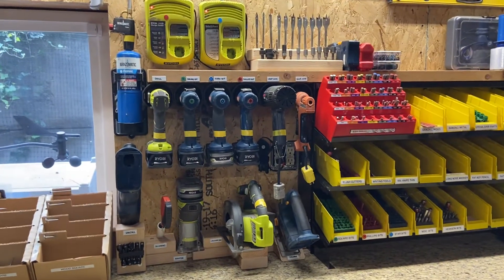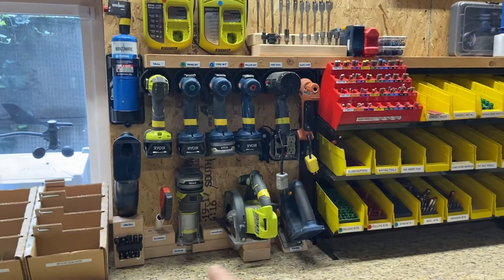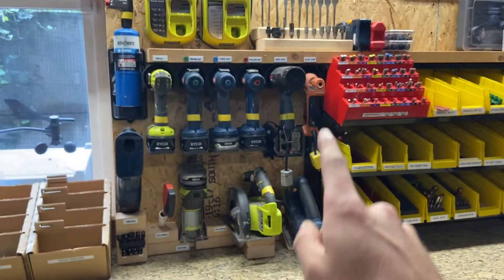So here was my fun project for today. I managed to fit all of these tools that I constantly use right in this small square.